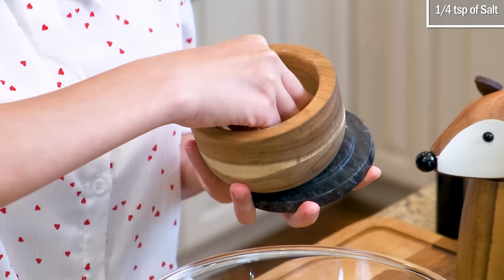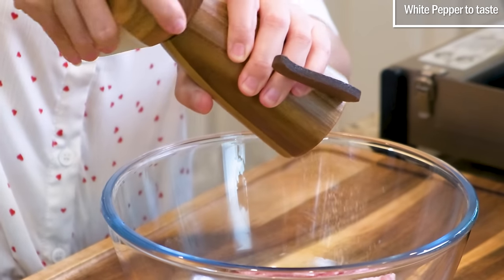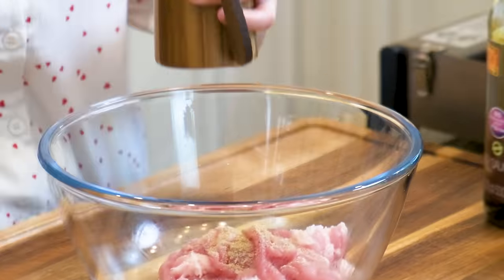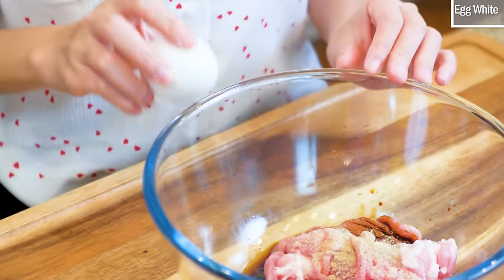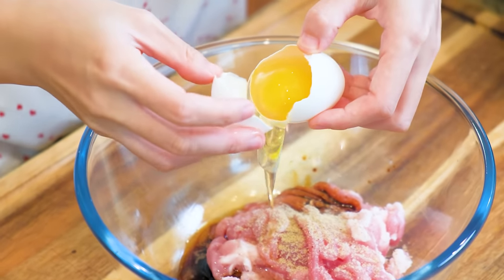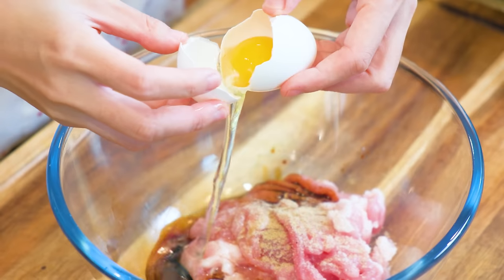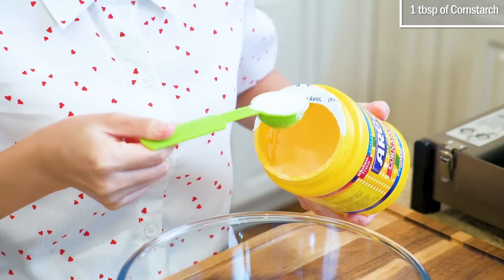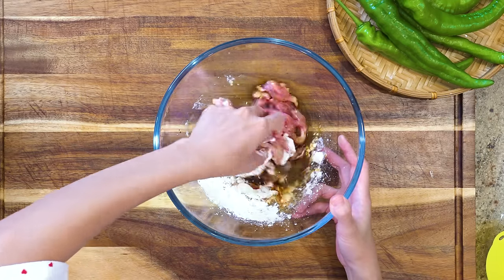Season it with a quarter teaspoon of salt, some white pepper to taste, one teaspoon of dark soy sauce, one tablespoon of Chinese cooking wine, one egg white. If you don't know what to do with the leftover egg yolk, check out my General Tso's chicken. Last, one tablespoon of cornstarch.